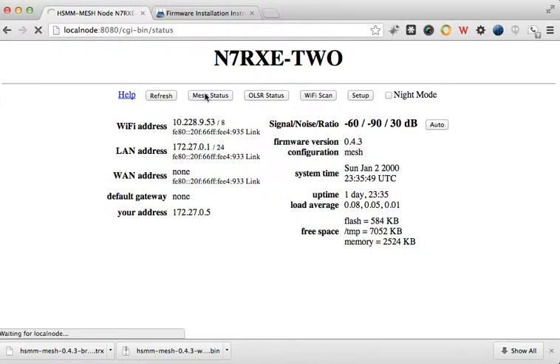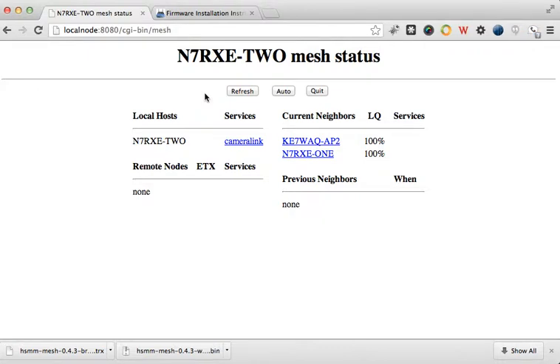Let's look at the network that I have. I've got my node that I'm plugged into. I have internet off — I don't have access to the internet. I am plugged via an ethernet cord into a mesh node N7RXE-2, and that is plugged into the LAN port. That's how I'm accessing this through local node 8080.